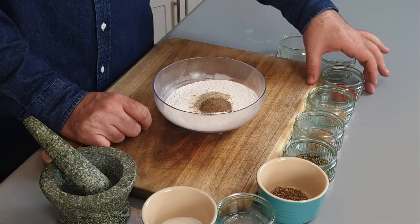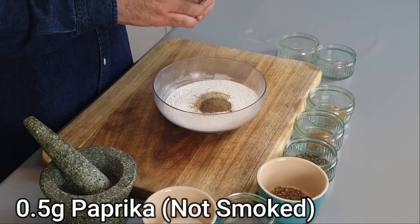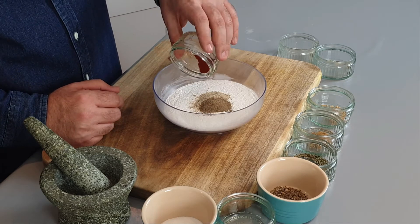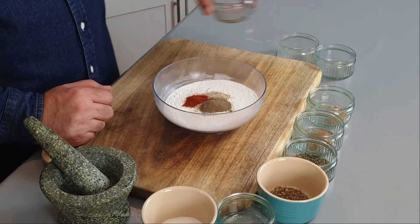Our next ingredient is half a gram of paprika — not smoked paprika, just regular paprika. Drop that in.